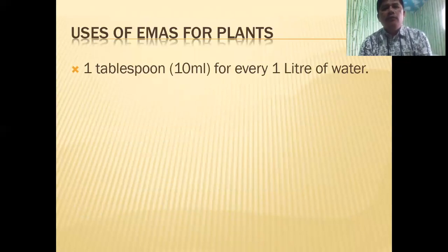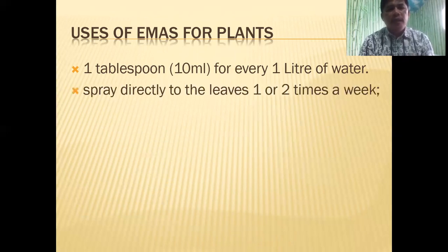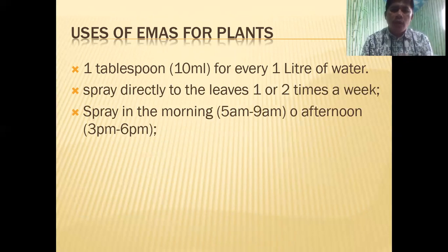So how do we use EMAS for plants? Very simple: one tablespoon or 10 ml for every one liter of water, then spray directly to the leaves once or twice a week. The spraying time should be in the morning from 5 a.m. to 9 a.m., or in the afternoon from 3 p.m. to 6 p.m. That's because that's when the stomata of the plants are open, allowing the plants to absorb these microbes.